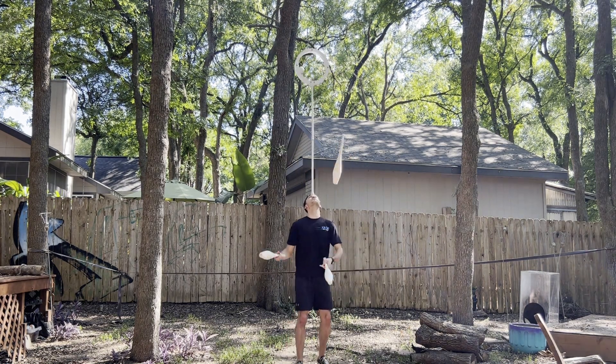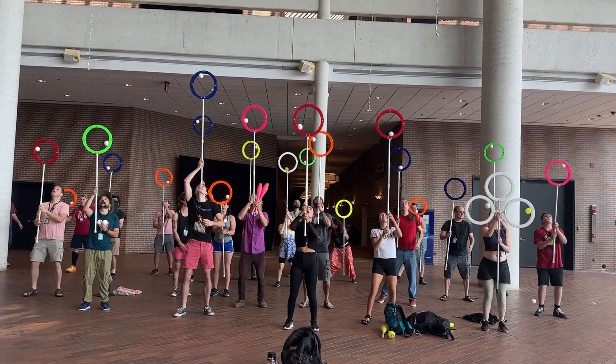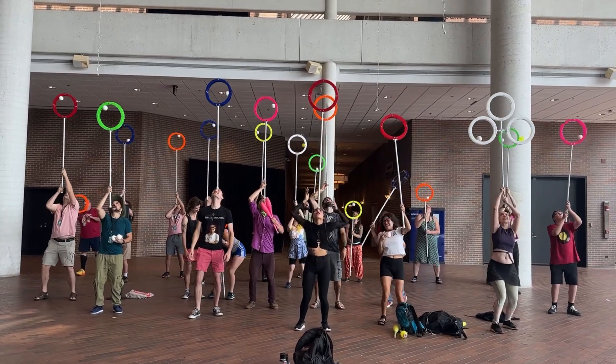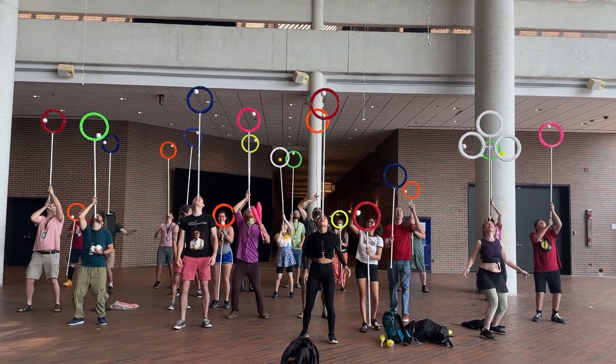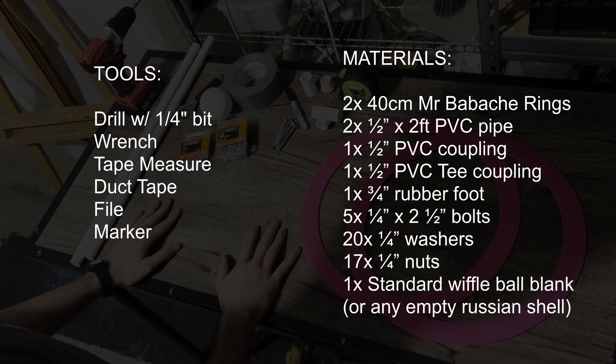This design is fairly inexpensive and easy to assemble. I recently made about 20 of these to use for a workshop at the 2023 IJA Festival, which ended up going very well. For this build you will need these tools and these materials. I highly recommend the large 40cm rings, though it is possible to build this prop with standard sized juggling rings that you probably have lying around your house. You can also use half inch galvanized steel instead of PVC for a heavier but more stable balance.